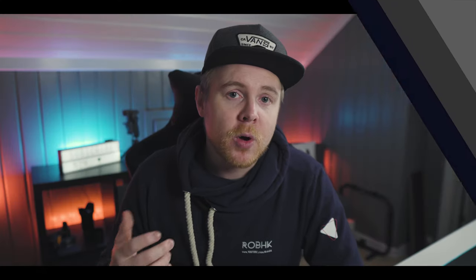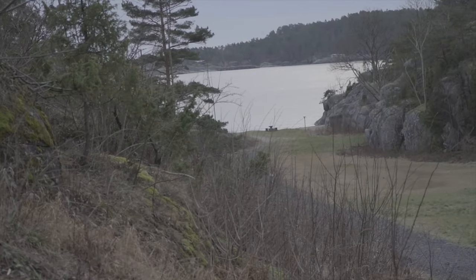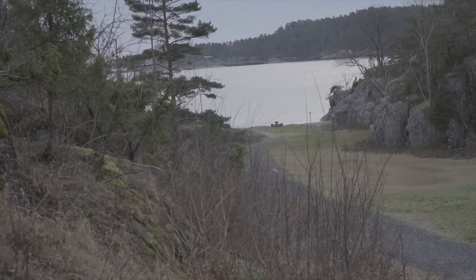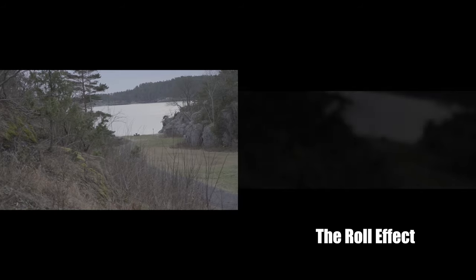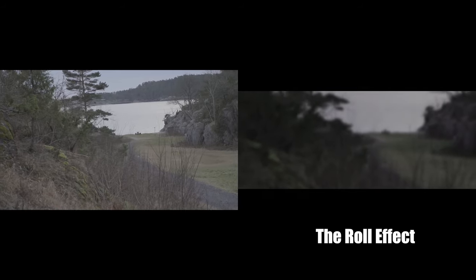Trick number one: if you have a shot going from left to right or right to left and you want to add some spice to that footage because you're not happy with how it turned out, you can simply add a roll effect to that clip and it will look a lot better right away.